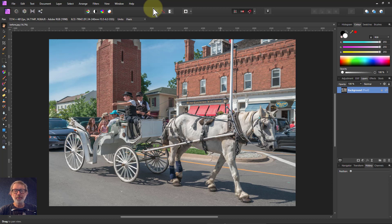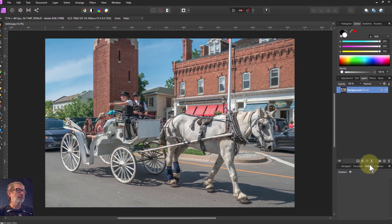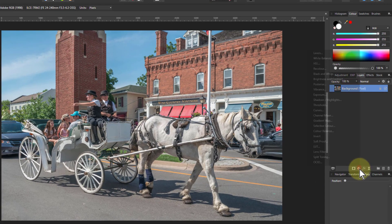Hello and welcome to InAffinity. Here's a very quick and easy way of creating a sepia image and some other different aged looks to photographs from color photography. So let's start off very simply.